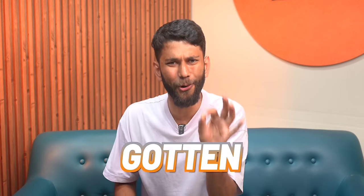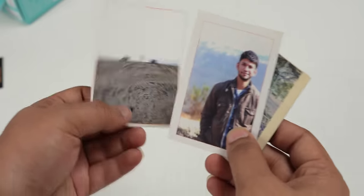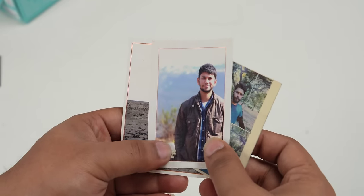There's this hobby I've gotten into — printing my smartphone photos. Across the years, the best travel photos or the best clicks, I've always liked to get them printed and store them.